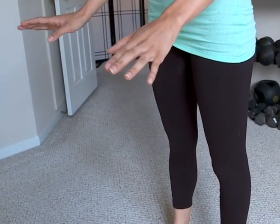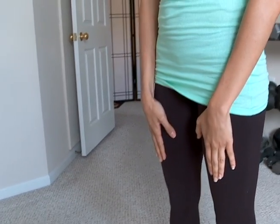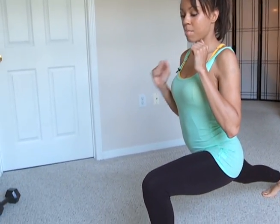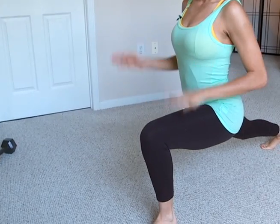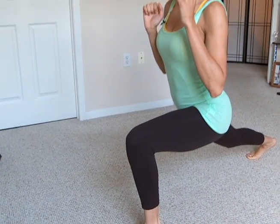I'm going to go ahead and do the lunges. For the lunges, I'm working simultaneously both sides. So what I'm going to do, I'm going to take a large step forward and come down. I'm going to get my back leg straight, front leg is going to be at a 90 degree angle, and I'm going to explode back.